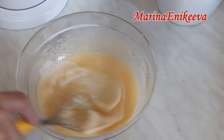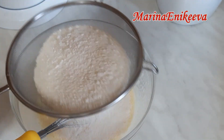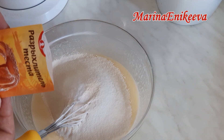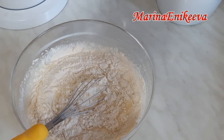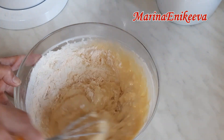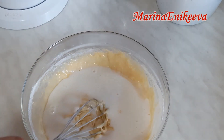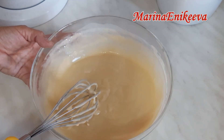Мука 250 грамм, ванилин и разрыхлитель 10 грамм. Доливаю молоко. 5 минут — и тесто готово.